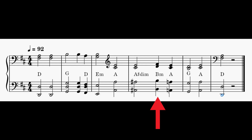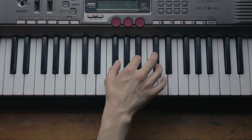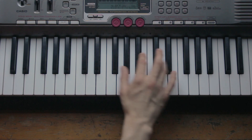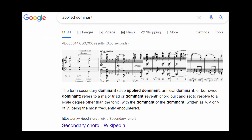Now, to better understand why we have the A sharp diminished, we need to look at the chord that comes after, and that is B minor. This is our sixth degree. A very usual trick to take us to the sixth degree is by first playing the third degree — in this case, F sharp minor — then making it major, and then going to the sixth. This is called applied dominant, or secondary dominant, or whatever the hell you want to call it.